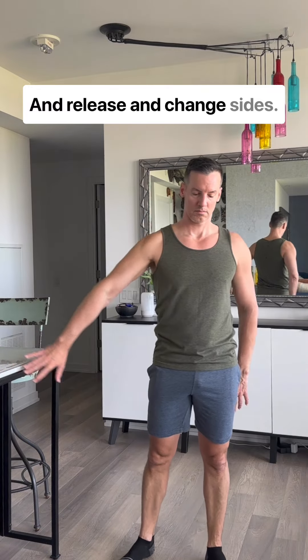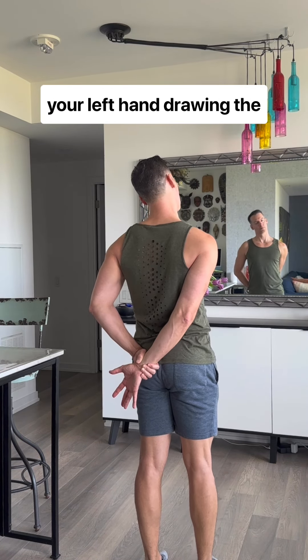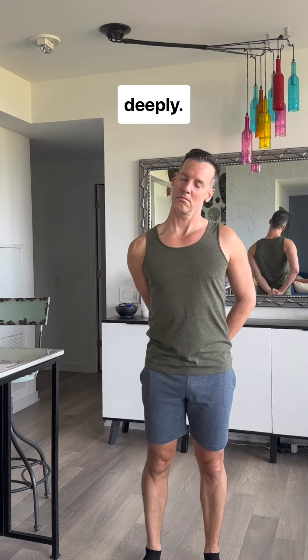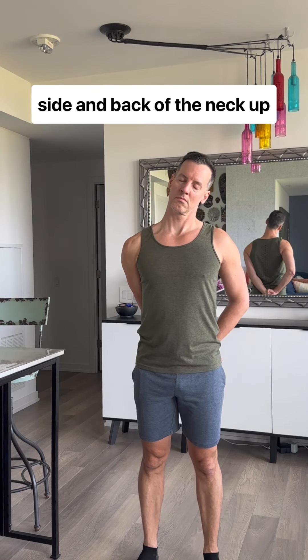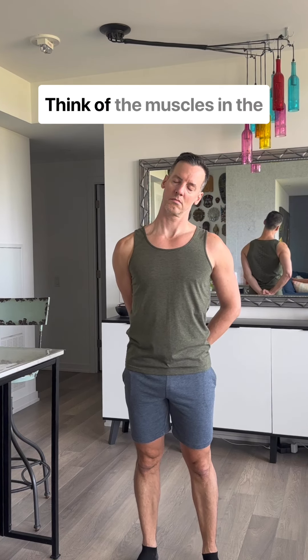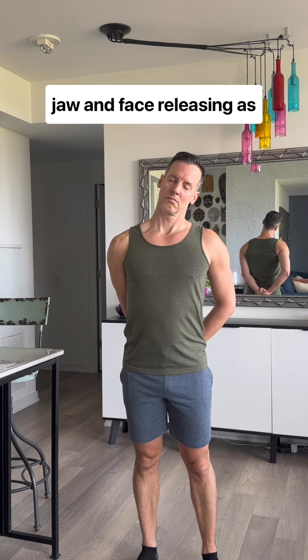Release and change sides. Grab your right wrist with your left hand, drawing the arm down and across, and then drop your left ear to the left shoulder and breathe deeply. Feel the muscles through the side and back of the neck, up into the head, and relax further with every deep breath. Think of the muscles in the jaw and face releasing as well.